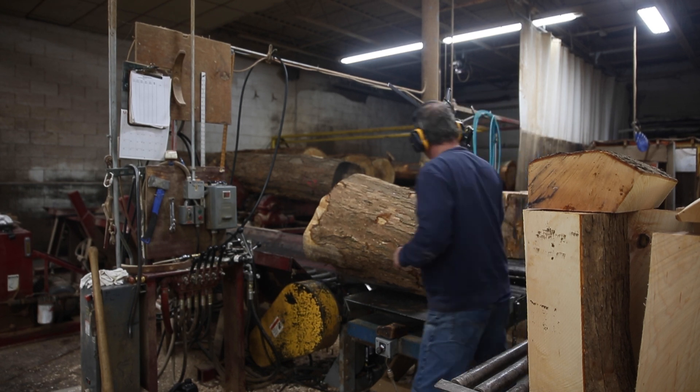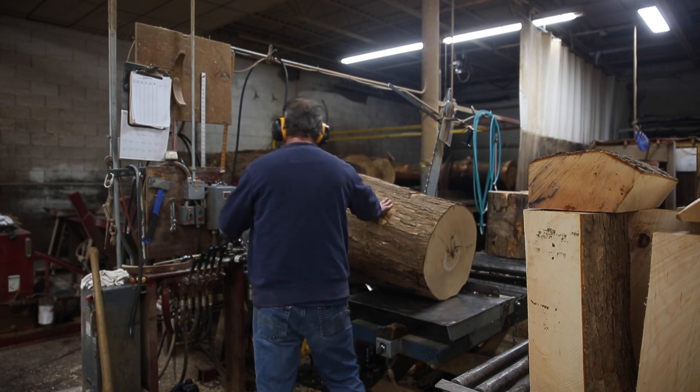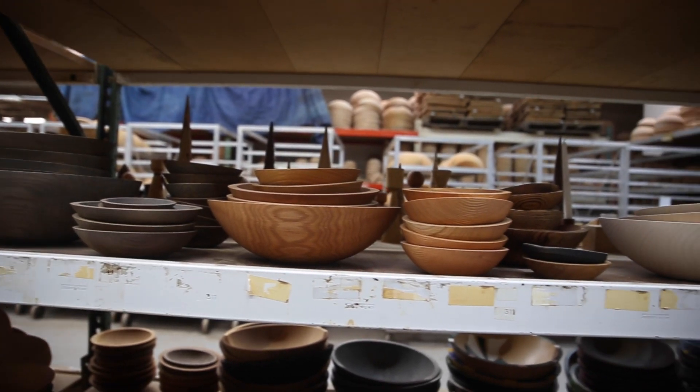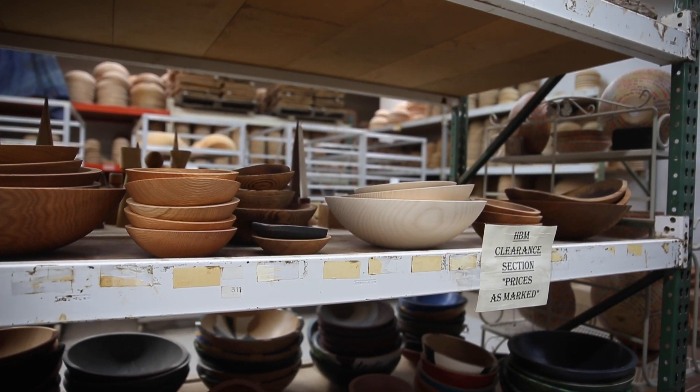That's a cool thing about wood products — each bowl is going to be unique in its own way. Each one's going to be a little bit different, each one's going to tell its own story. We like to say no two bowls are alike. A lot of the bowls we got out of the rock elm are what we call our perfectly imperfect bowls, where they're going to have some of those natural knots. But in a way it makes it fun — it's a better price point and gives them character.